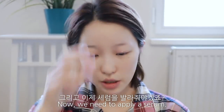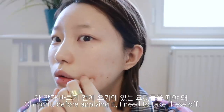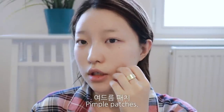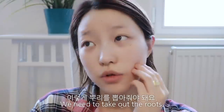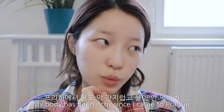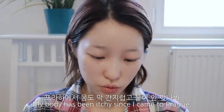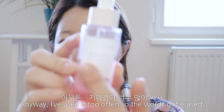이 토너가 되게 편하고 좋아요. 미스트처럼 비행기에서도 뿌릴 수 있어서 되게 좋아요. 세럼을 바르기 전에 여기 여드름 패치를 먼저 떼야 돼요. 프라하 와서 안 나던 이상한 여드름이 났어요. 프라하에서 몸도 간지럽고 물이 안 맞나 봐요. 몸이 근질근질하고 빨갛게 뭔가 났어요.